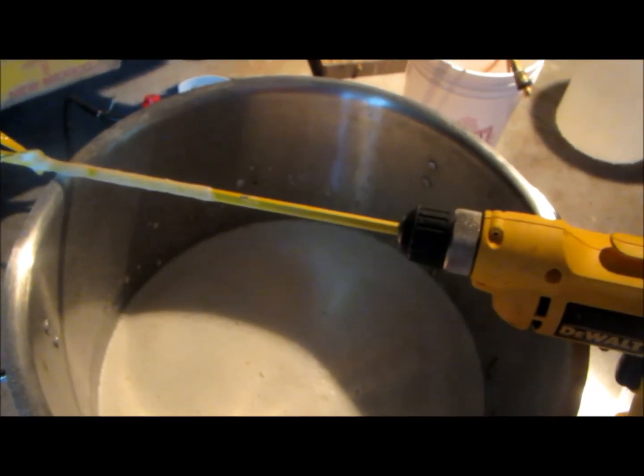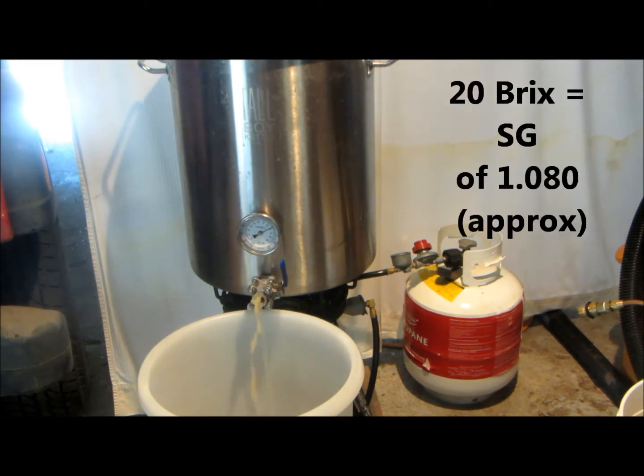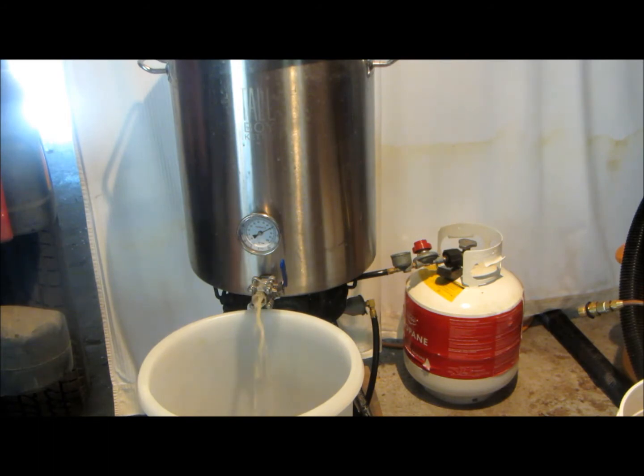We've now got our conversion of starches into fermentable sugars. I took a reading on my refractometer and I'm getting 20 Brix in the mash kettle — roughly converted, that would be a starting gravity of around 1.080, so I should get some fairly decent alcohol from this ferment. We're going to let the existing liquid filter its way through the grain, give it a splash of hot water every now and then to sparge, and collect around 20 to 25 liters of liquid, at which point we'll cool it down and add our yeast.